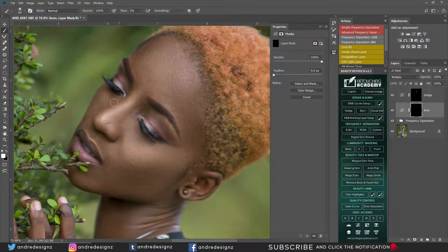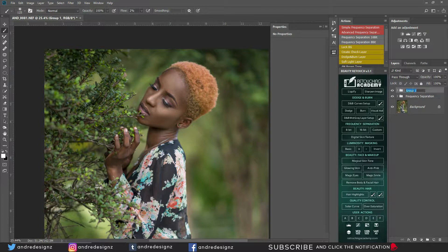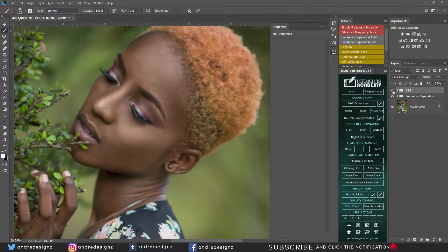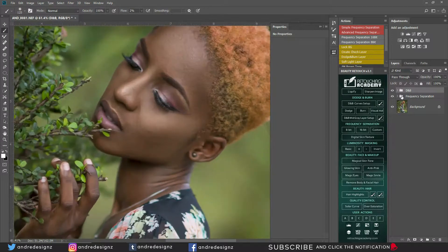Now let me go down to the Burn layer — we're still on white because I want to reveal what's under it, which is black. The side of the nose — there's a little area here that shows dark. Basically I'm shaping the face. Let me put these in a group: Shift then Ctrl-G, and call it D and B. Look at the before and after — the face now has a shape. Remember when you use the mixer brush it flattens the image, so you use dodge and burn to give the face its shape back.